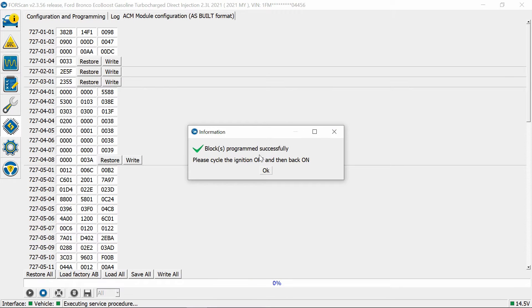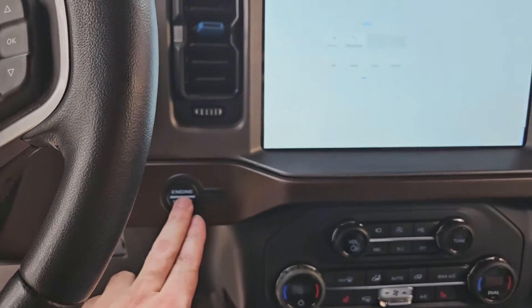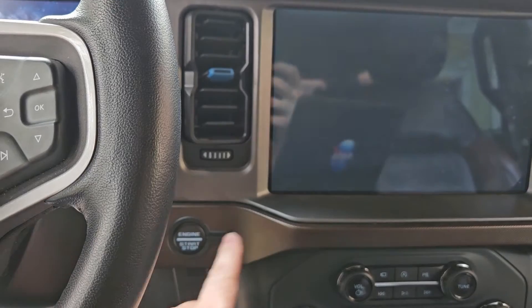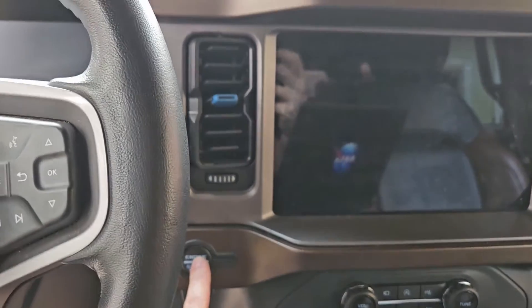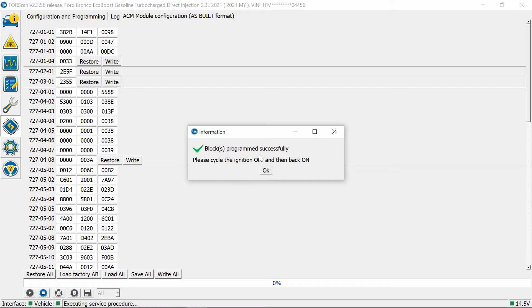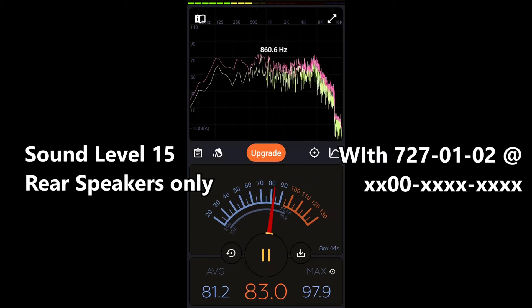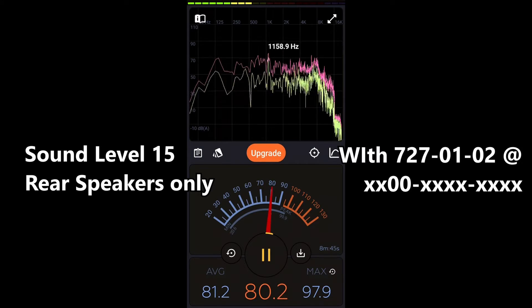Read the warnings. Cycle ignition off — give it a few seconds for it to turn off — then cycle it back on and hit OK. So in coding block 727-01-02, that first block's second set of numbers, I changed it to zero-zero instead of zero-one. I think it was zero-nine-zero-one. We're going to see if we can tweak it a little bit more.